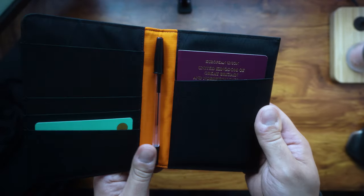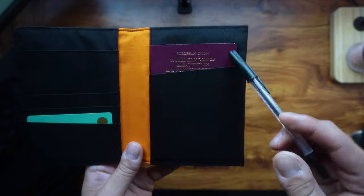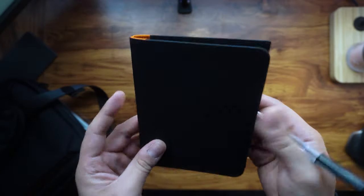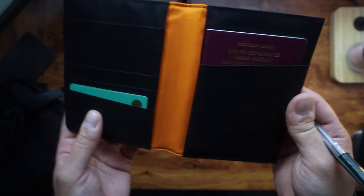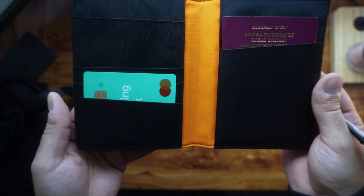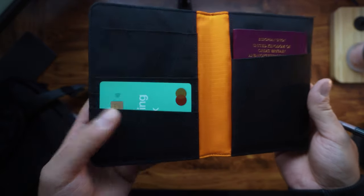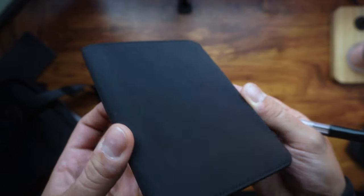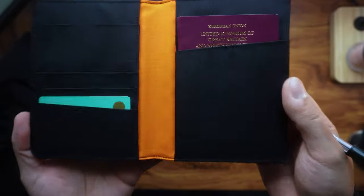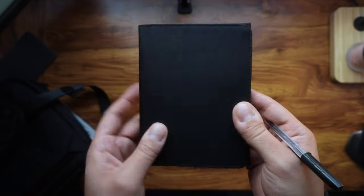One of the most important features — this wallet comes with RFID blocking technology, which is pretty awesome. It gives me peace of mind knowing that my personal information is protected from sneaky scanning or identity theft. All of this has RFID blocking technology — that's a key feature of this wallet.